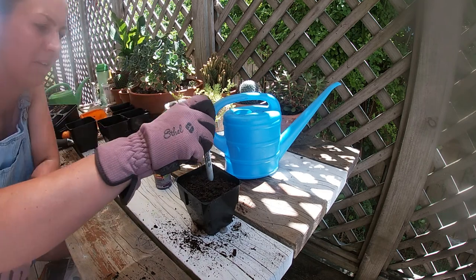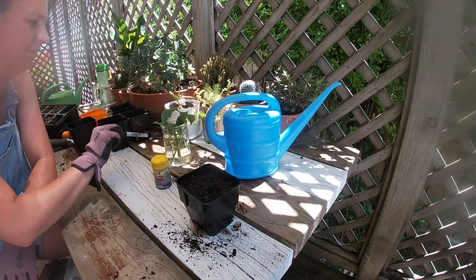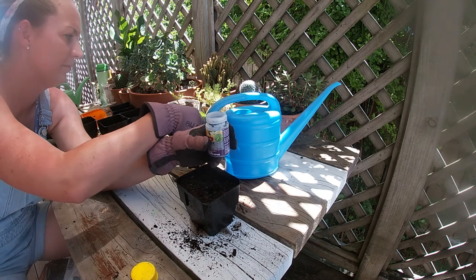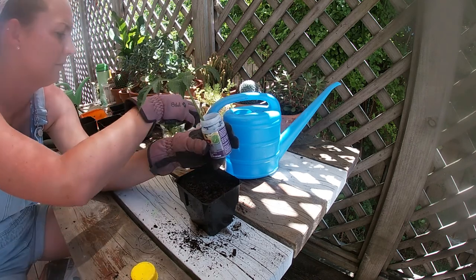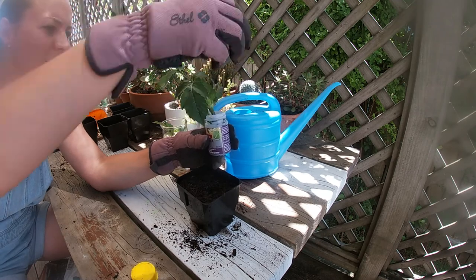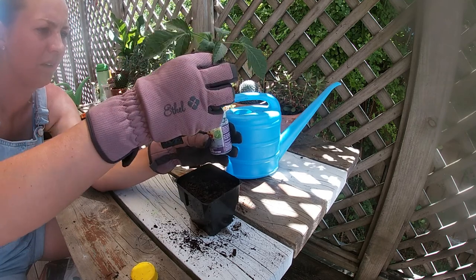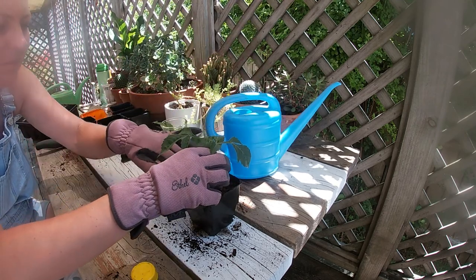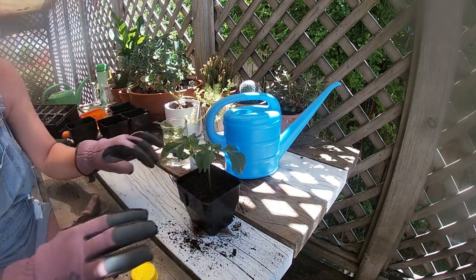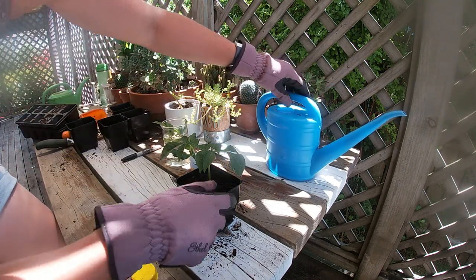I make a hole, dip the cutting in the rooting hormone, and place it in the hole. That's it — I've got a few more to do.